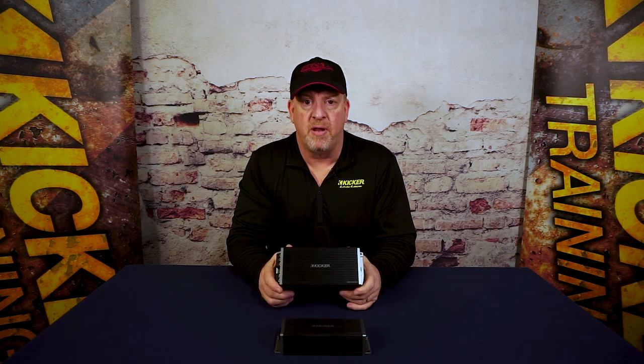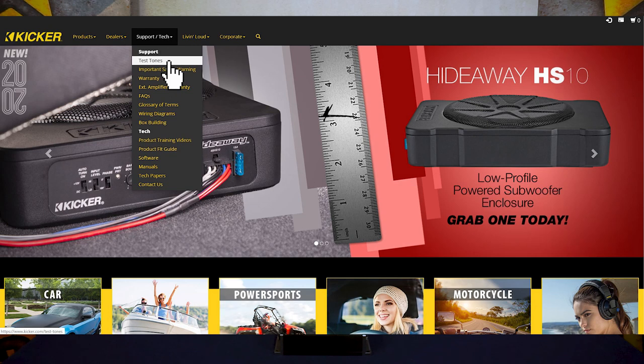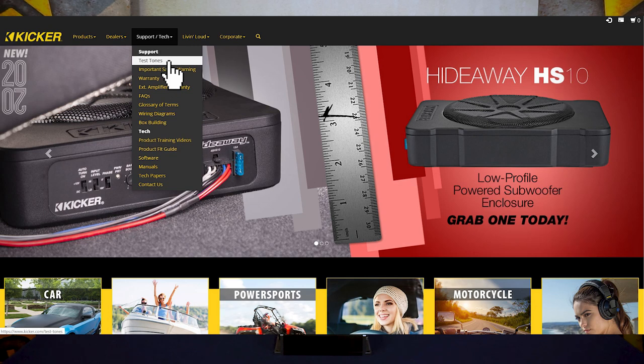Now that you've seen all the controls on this key amplifier, you'll want to hook it up and follow the setup instructions in the owner's manual to make sure it's set up properly. You'll have to download the test tones on the support tab of kicker.com. Once you do that, this amplifier is ready to fine-tune your bass to give you all that output you're looking for.